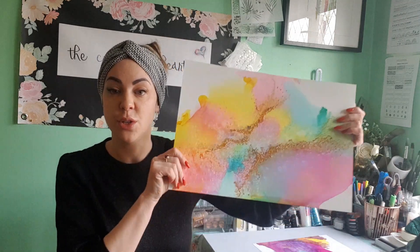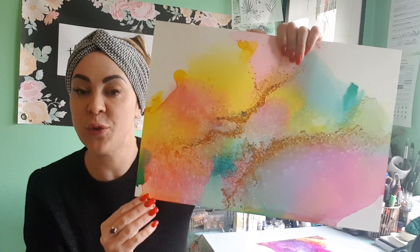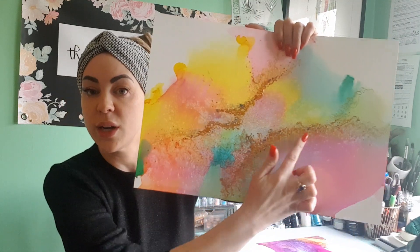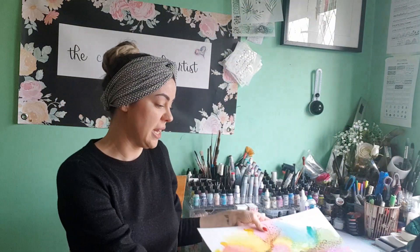I'll also be teaching you how to do these textured pieces. This is a different blend than the one we're learning first, and I'm going to teach you how to detail it and add texture and depth into your piece.